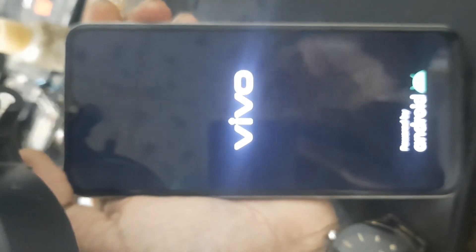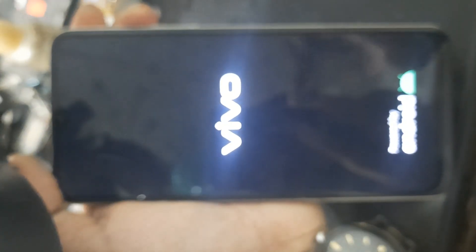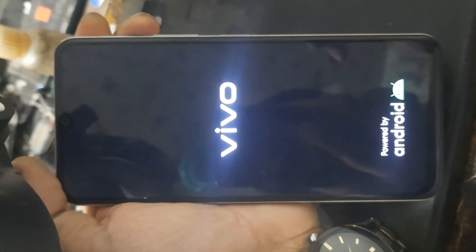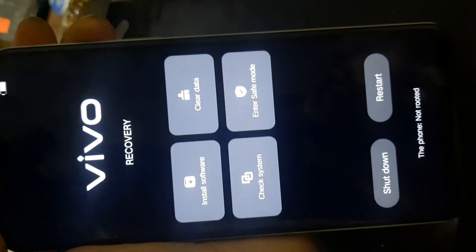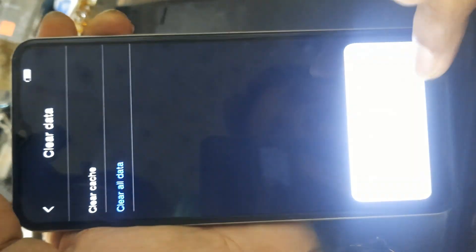Then select using the power key to paste. Wait a few seconds for the recovery option to appear. Then select clear data, then clear all data, then press okay.